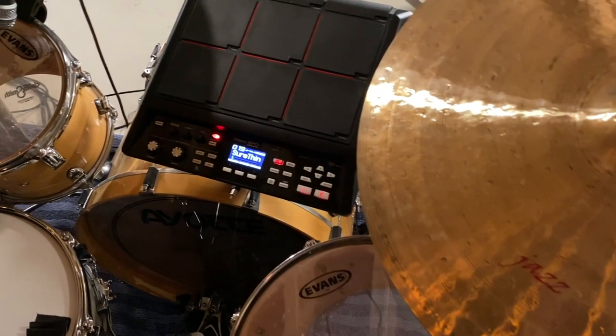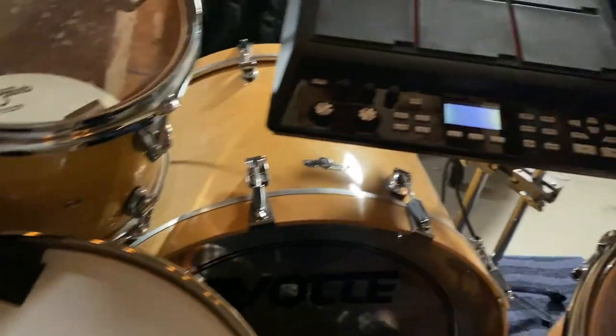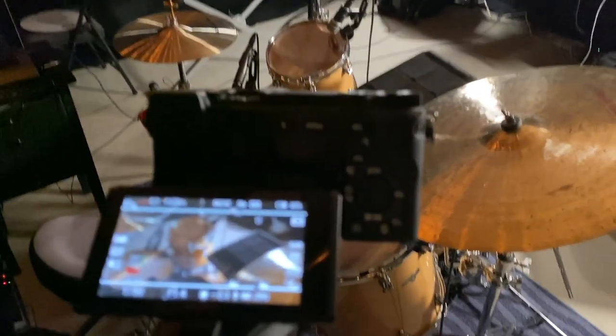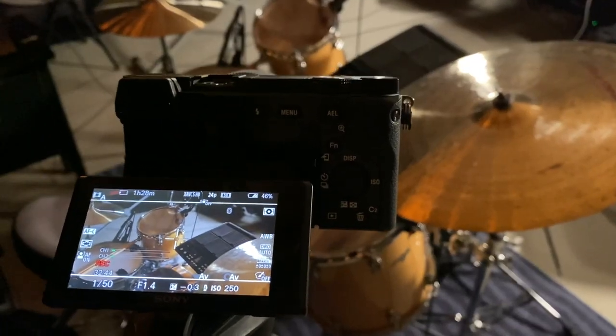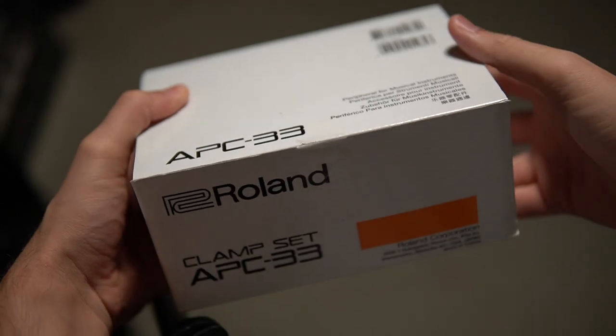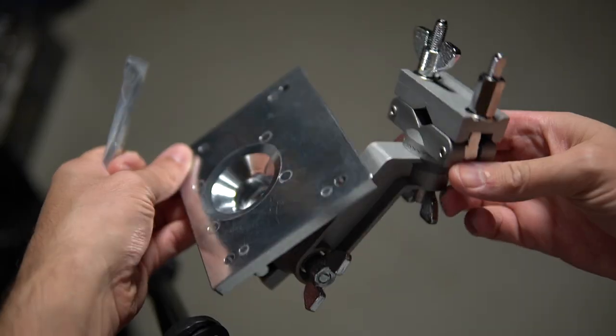It's actually not that hard. The way I've built this tutorial is that hopefully you have enough stands or clamps lying around that all you would really need to do is purchase this Roland APC-33 — it's a clamp set. It comes with a plate, which is very helpful.